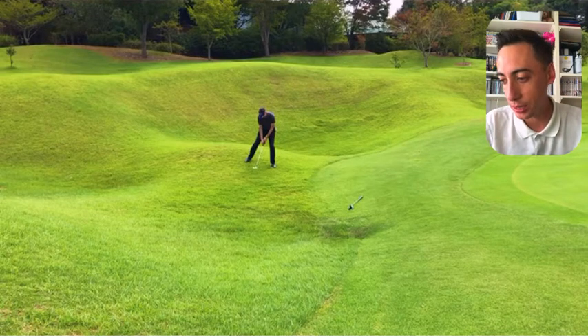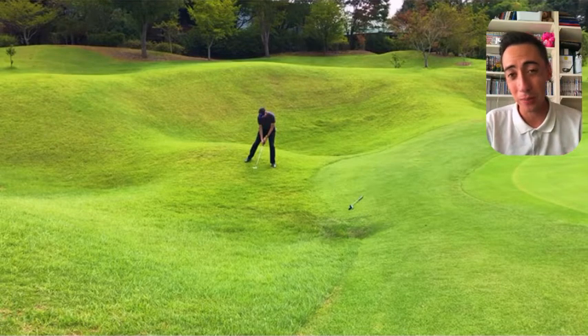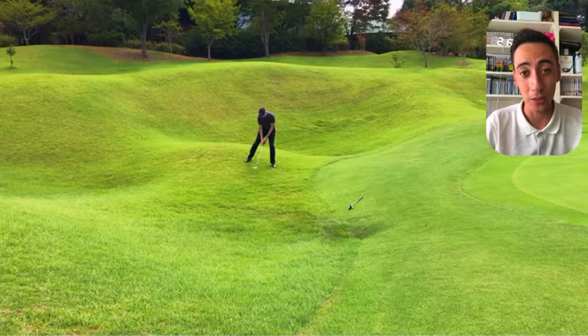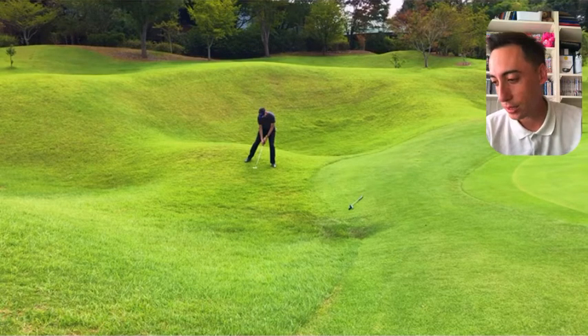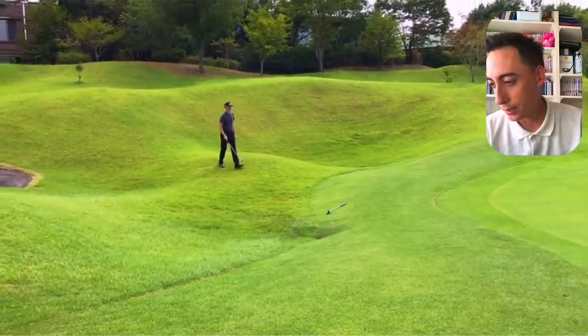I took a 60-degree wedge, and the main thing I was focusing on was the landing zone. I could probably only land it comfortably about three yards on the green — if I landed it any further it's going to go over the back, just because the lie was so bad. So that's what you're seeing me visualize here as I go behind the ball and figure out my landing zone.